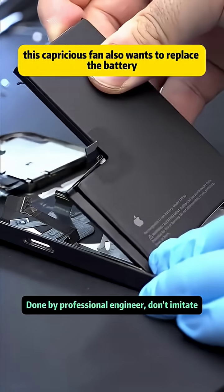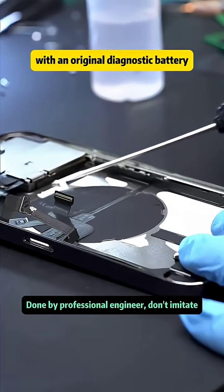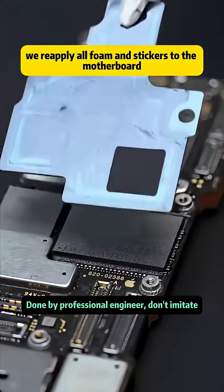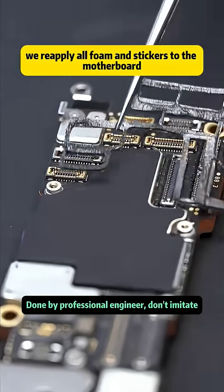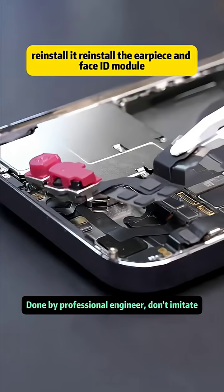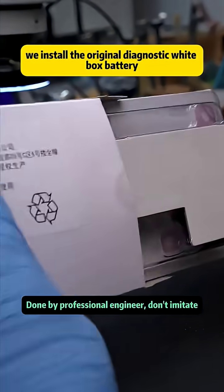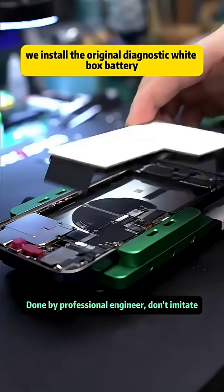This fan also wants to replace the battery with an original diagnostic battery. We remove the old battery and clean underneath it. After baking, we reapply all foam and stickers to the motherboard, polish the motherboard a little, then reinstall it along with the earpiece and Face ID module, securing everything with screws. Finally, we install the original diagnostic white box battery.